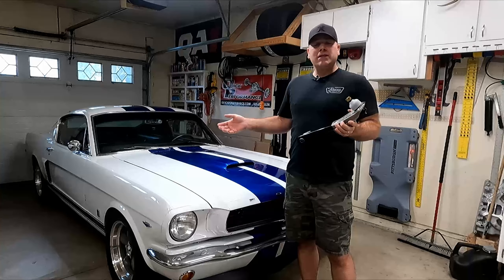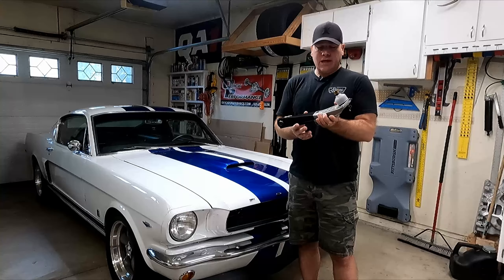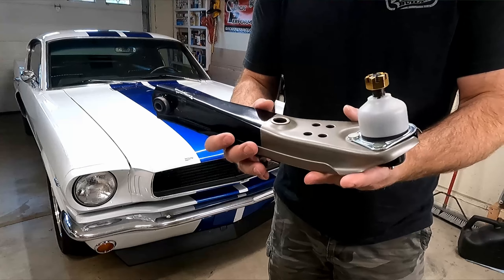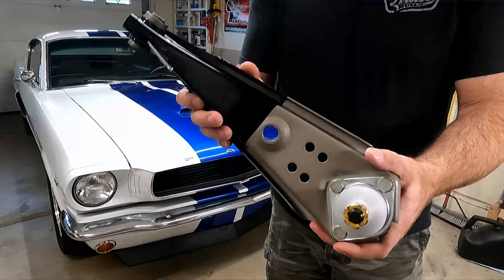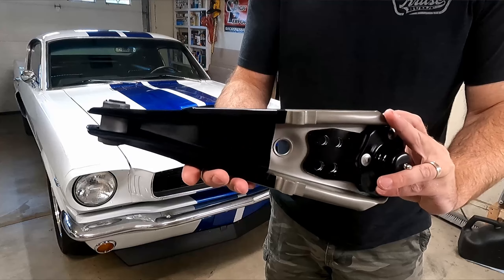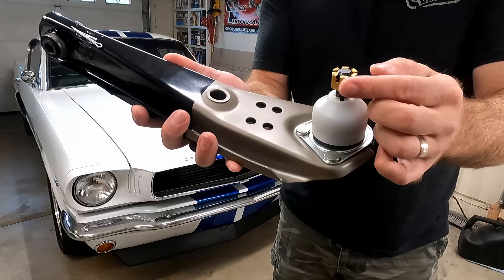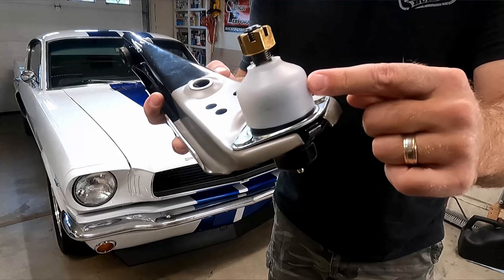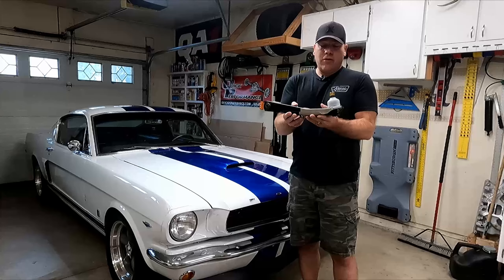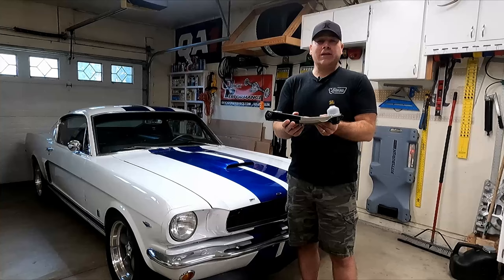I just got done replacing the upper control arms. Now I need to get the bottom ones done so I can finish this whole steering upgrade on my car. Really, you just order a pair of these and it comes with everything attached — the cotter pin, the castle nut, and a protective cover over the ball joint boot. We'll take that off before we install it.